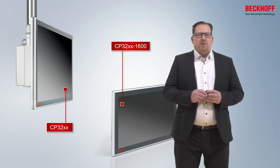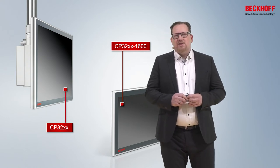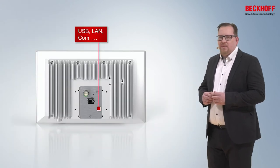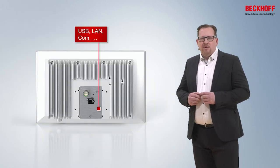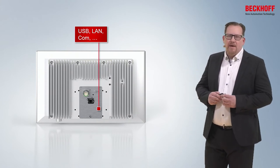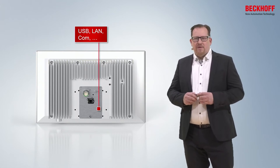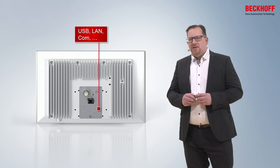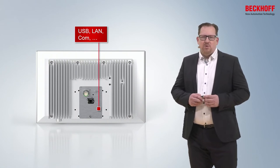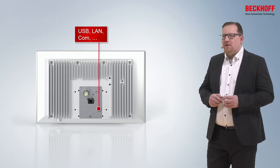Since 2021, we have expanded the CP32 series with the CP32-1600 series. This series offers all options available for the standard CP32, but it is smaller in design and open for further mounting arm solutions. For that, we have split the panel PC and the mounting arm adapter, so we have two hole patterns at 100 by 100 mm and 70 by 130 mm.